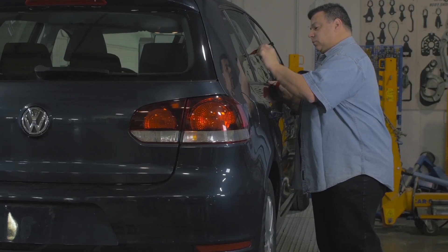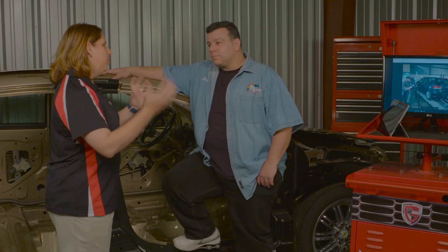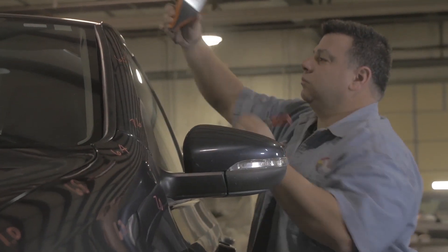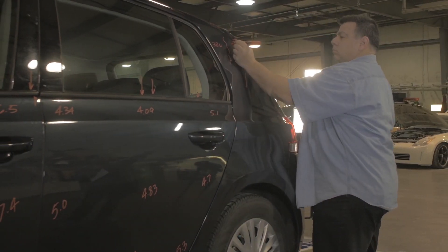Now that we've gathered all our information from the OEM, gotten our pictures and estimate, and done the customer interview, we're ready to take it into additional stages — diving deeper into teardown. We got it in the shop, up on the car liner rack. Larry, you started that visual process again with the mill gauge. Tell me about what you were doing in that process, mapping it all out.